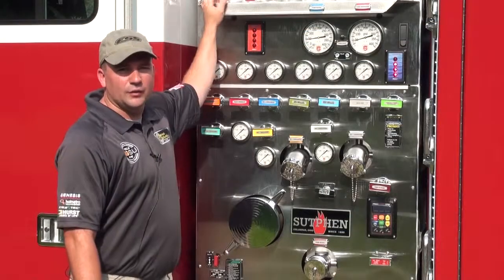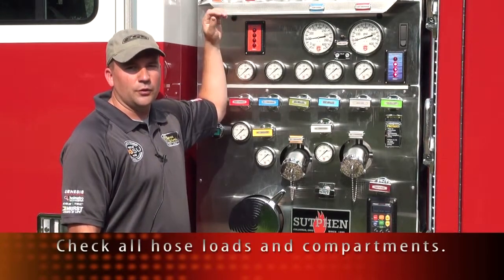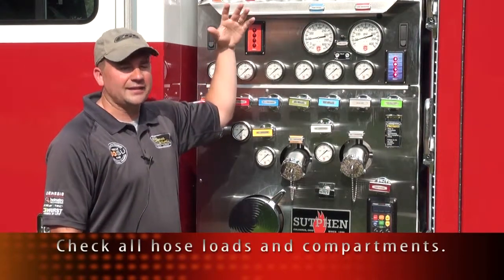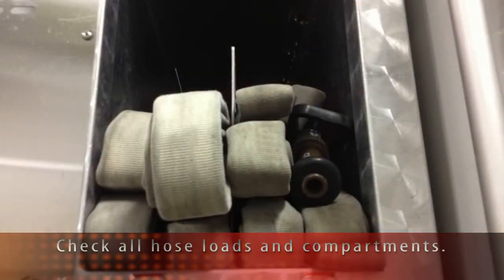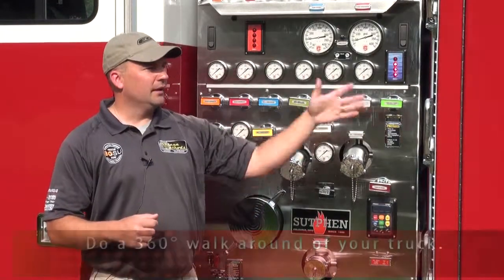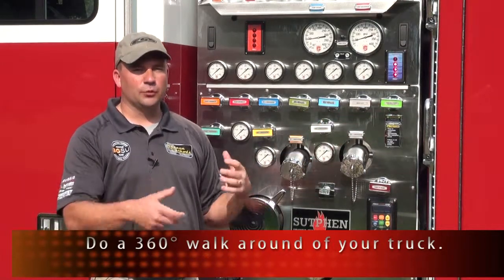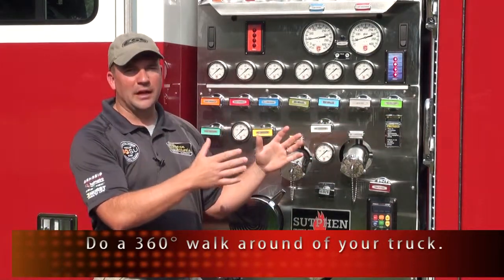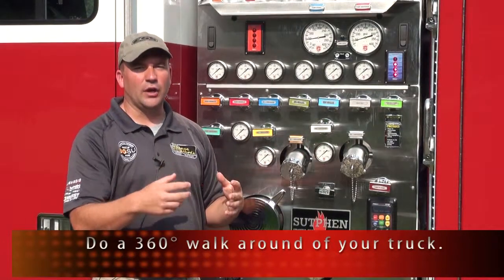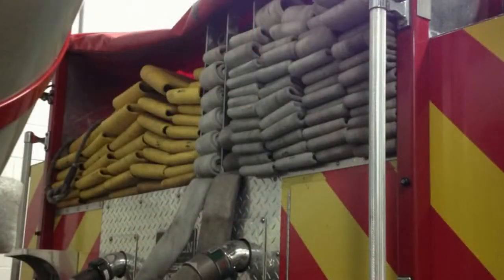We also want to check any pre-connected hose lines and make sure the proper nozzles are on and the settings are correct. Whether we have an adjustable nozzle or a stack tip, we want to make sure everything is set the way we want it for the shift. As we do our walk around the truck, we want to ensure that things coming off the back that are supposed to be connected are connected. A lot of times they're out of sight, out of mind — somebody may have cracked them to allow air or water to drain and then they haven't been reconnected. So make sure everything coming off the back has its proper appliances, nozzles, and connections.